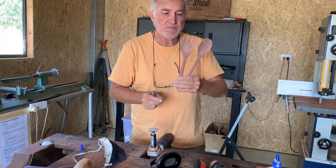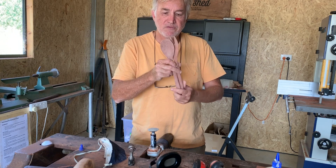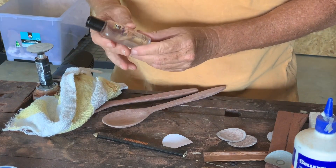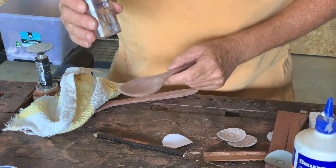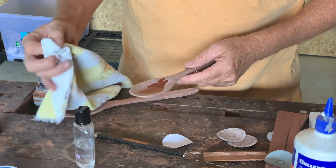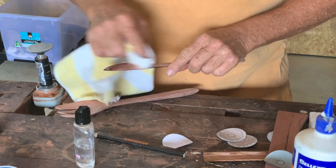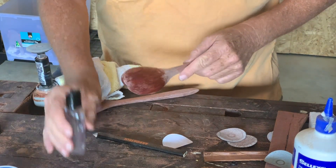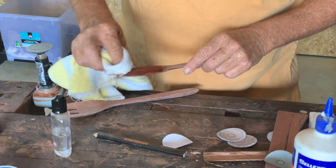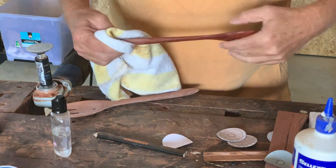So now I'm just going to oil them with a food safe oil — cutting board oil — and they'll be ready as a gift for our Japanese in-laws. This wood, by the way, is Jarrah firewood that I've sliced up on my bandsaw, and I find it makes beautiful utensils. Lovely colour — beautiful West Australian hardwood with a deep mahogany colour.